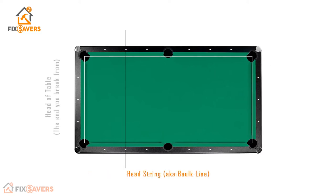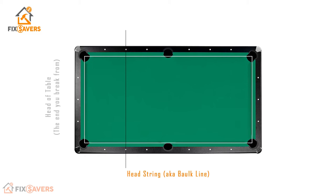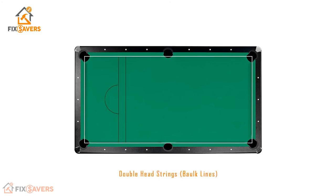Let's revisit the issue with the head string or bulk line. Overlaying the two images, we can clearly see that the position of the line is completely different between the snooker table and the pool table — on the pool table the head string is always marked between those second sets of targets. Unfortunately, that line is going to be in the incorrect position. Most players would accept this and use the standard head string line for their snooker markings. The only way around this is to have twin lines — one for your standard pool head string and a second dedicated snooker bulk line.